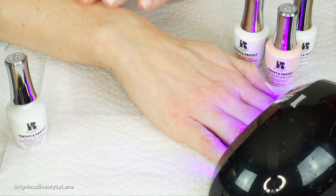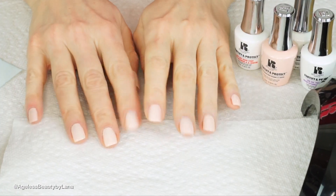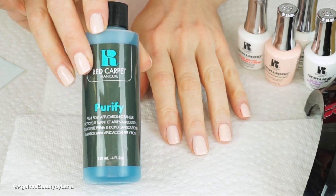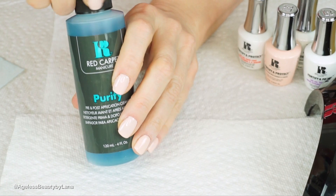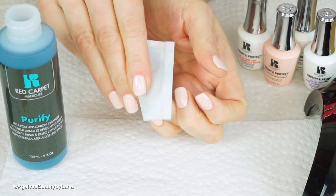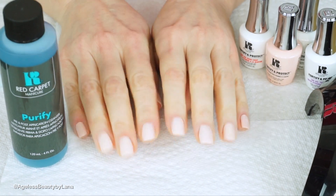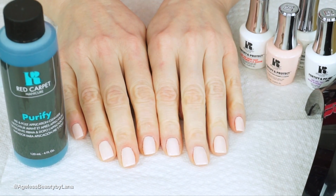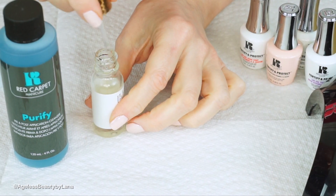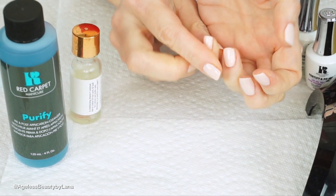Cure it, and our nails are done. The only thing left is to clean them from the sticky residue using the same Purify that we used in the first step, on a lint-free cloth — just wipe your nails and they're done. One thing I always like to do after manicures is apply some oil around my cuticles. I just put a little cuticle oil on and massage it in to hydrate them.